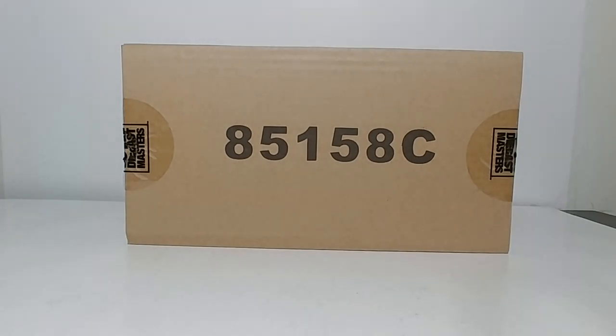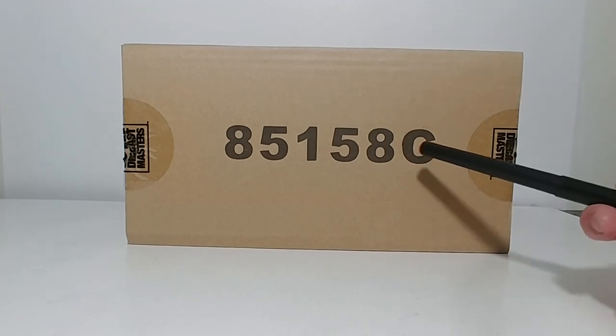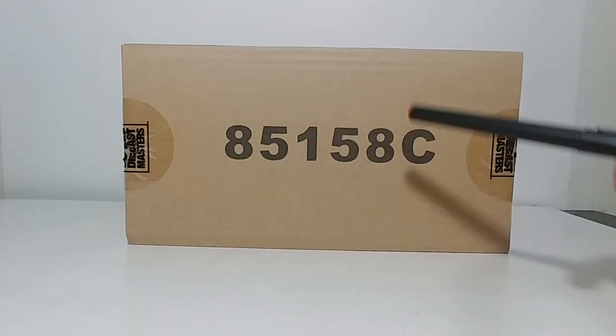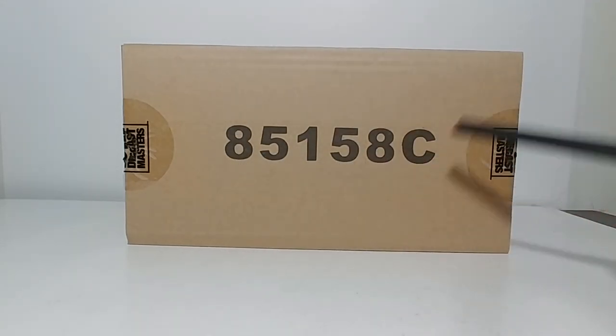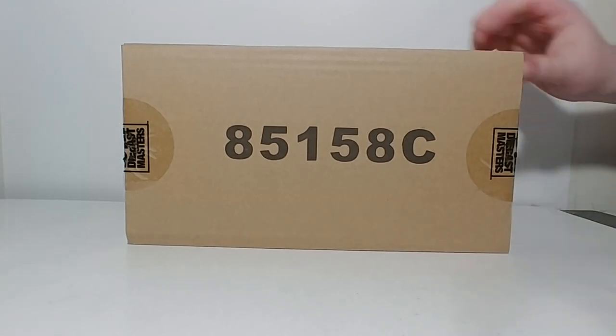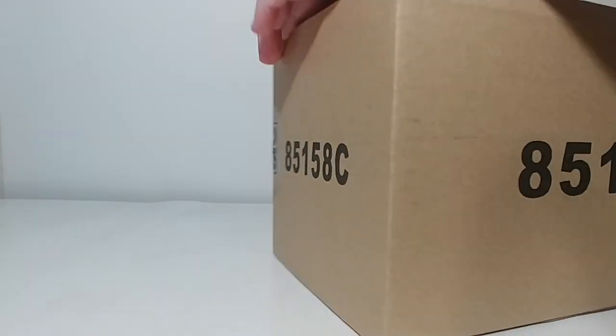Welcome, collectors. Today we're going to be taking a look at the Diecast Masters Core Classics Caterpillar D10T in 1:50 scale. The item number is 85158C, as with all Core Classics series. You can tell that immediately by not only the style and color of the box, but by the C designation next to the item number. So let's go ahead and get this thing out of the box and take a look at it.